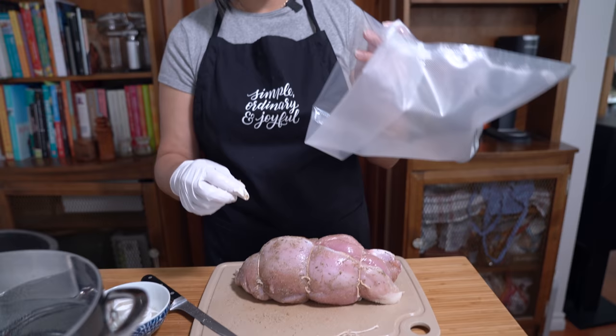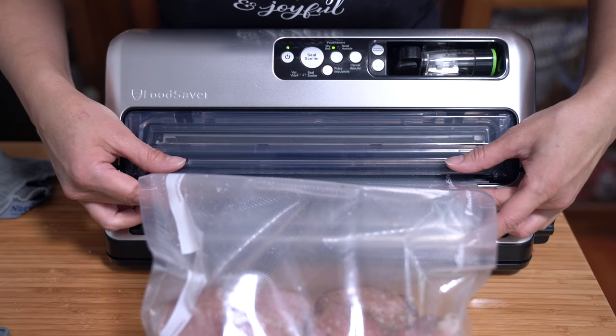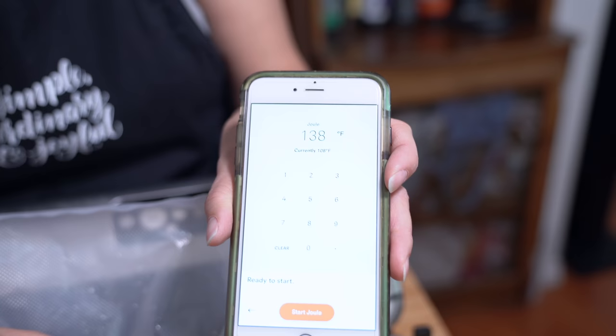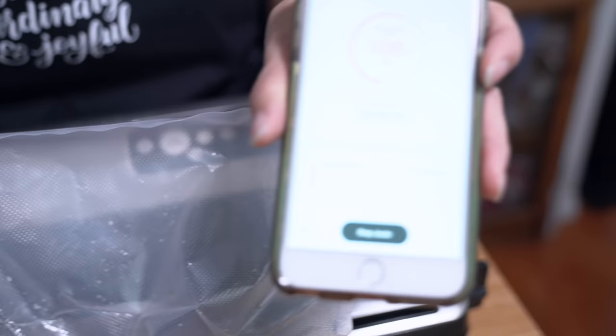I wanted to use my large silicone bags to cook this in, but it just won't fit, so I'm using one of my food saver bags and we'll seal it up. If you don't have a food saver or a sealer, you don't have to use one — when you push the food into the water, the pressure of the water will push out the air in your bag. But since I have the food saver, I'll just use that. And it's sealed. We're setting the Joule to 138 degrees Fahrenheit, and once that turns green it means the water is heated.